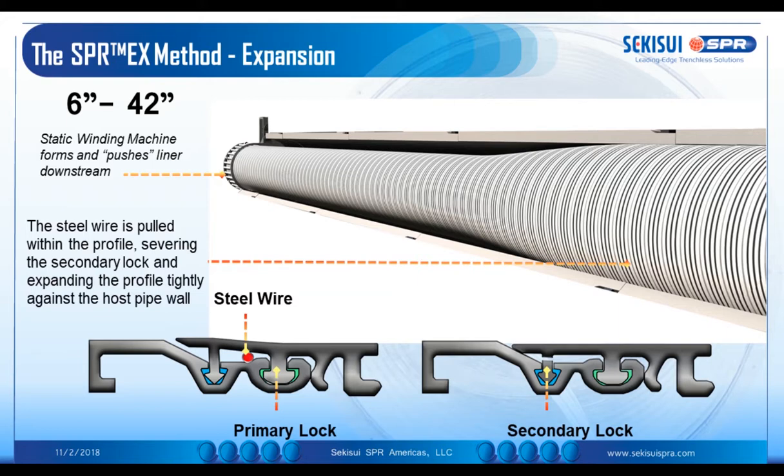Here we see an example of an installation that's halfway through. It has 6 inch to 42 inch capabilities. It forms the liner and pushes the liner downstream at a fixed diameter, and through a particular process it then severs a sacrificial lock, feeding more profile in to progressively radially expand the liner to form a close contact liner with the host pipe.